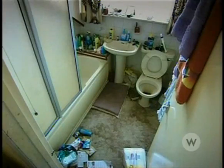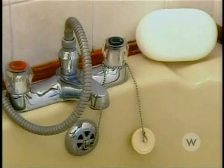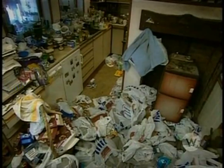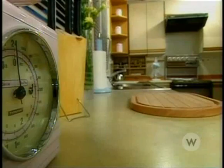The bathroom was more thriller than thrilling. Now it's clean and fragrant. How did they do that? Well, they just cleaned it, Dave. The kitchen looked like a crime scene with rotting food and swarms of flies.